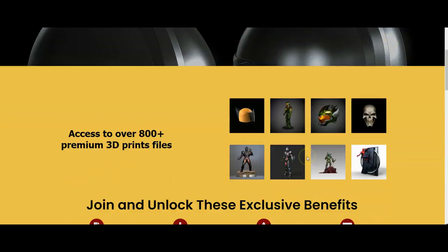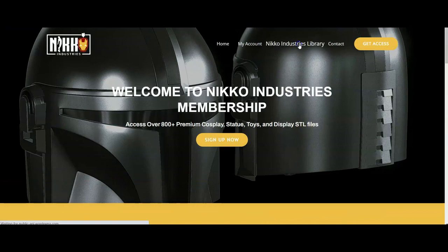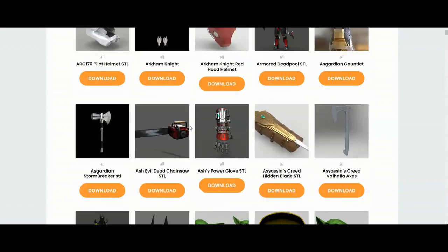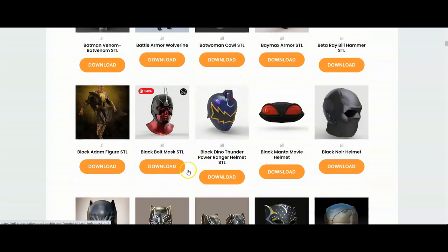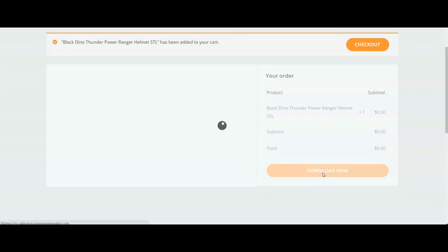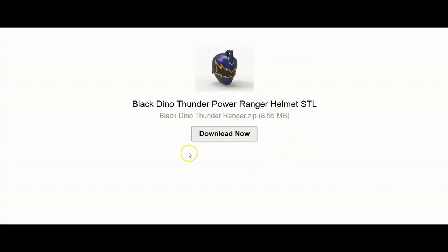But before we start, I want to invite everybody to join me at NicoIndustriesMembership.com, where you have access to over 800 plus premium, awesome, super cool cosplay and armor STL files, as well as statues, flexis, and so on — all with unlimited downloads, all with a commercial license, and it's only 10 bucks a month. The link for that is in the description below. Make sure you guys join us, and let's move on to the video.